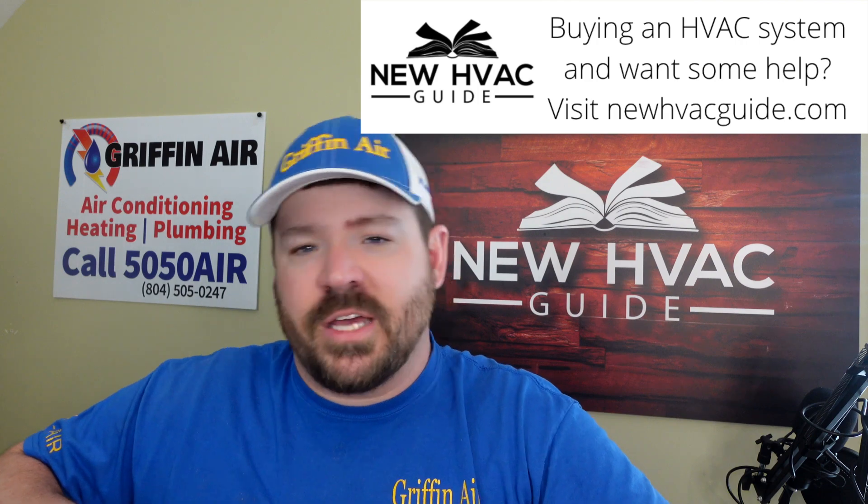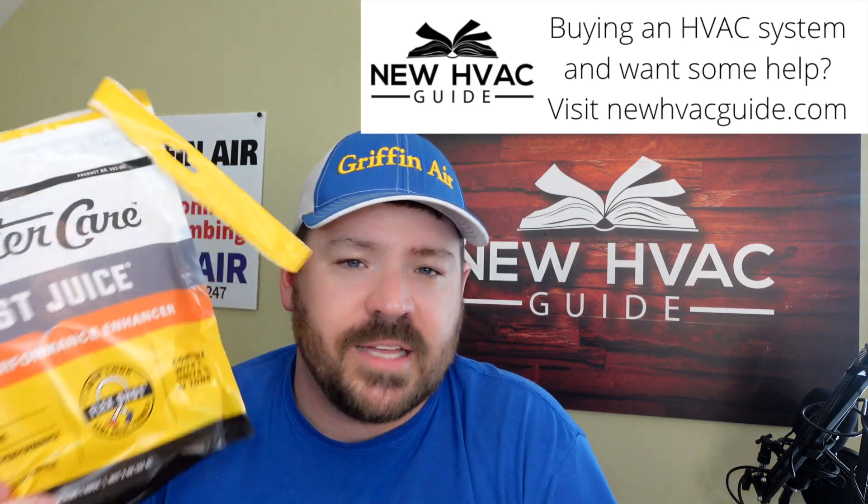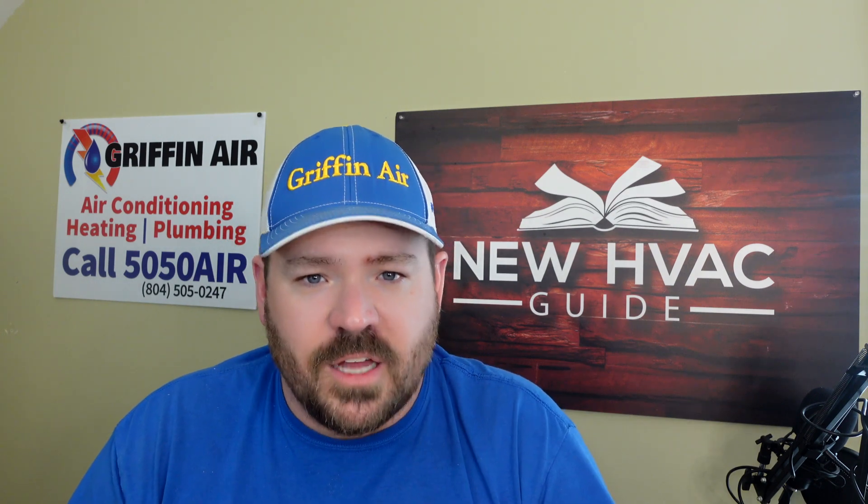There are other products on the market that do the lubrication and help metering devices and all that, but I think three things set this product apart. First, it has something in it that helps protect against corrosion. Second, it prevents acid formation. And third — the coolest thing that not all products have — it's got something in there that eliminates moisture in the system. If you know anything about air conditioning, moisture is a big enemy of the system operating properly, and this has something in it to eliminate that moisture.